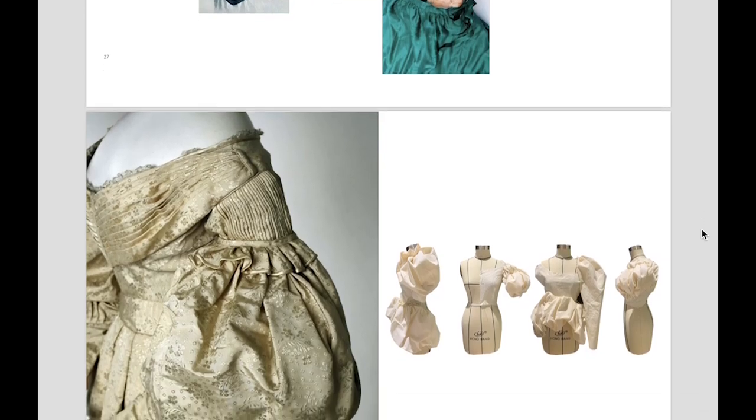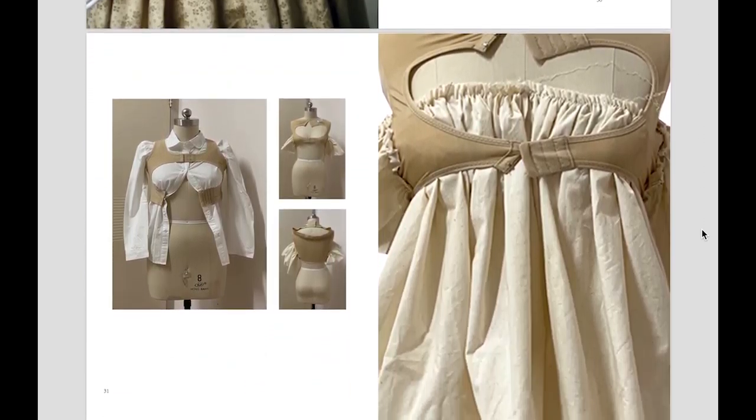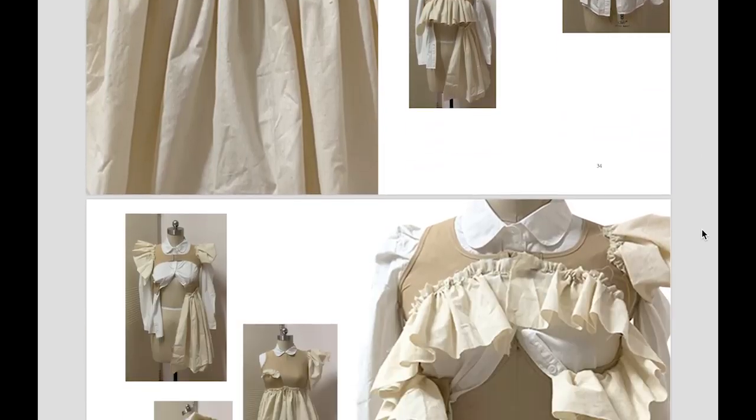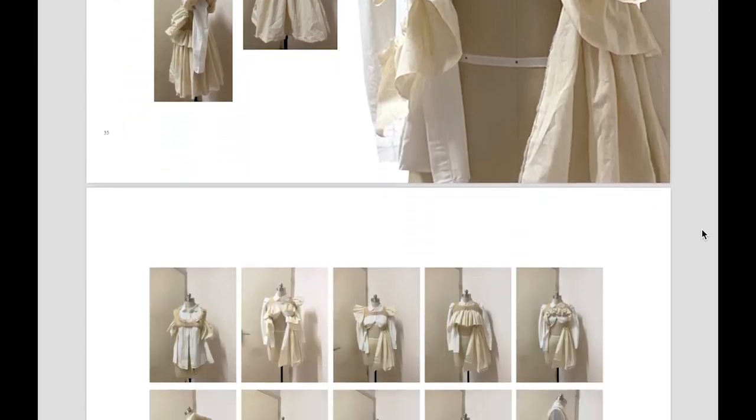I then picked some gathering and ruffle and incorporated them into the mannequin work. I combined the corset with those elements to create different silhouettes.